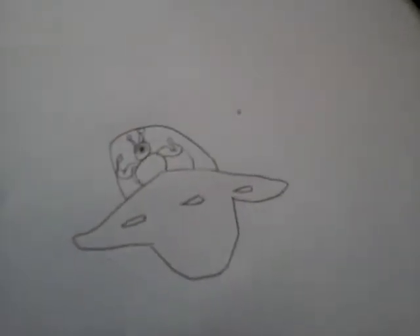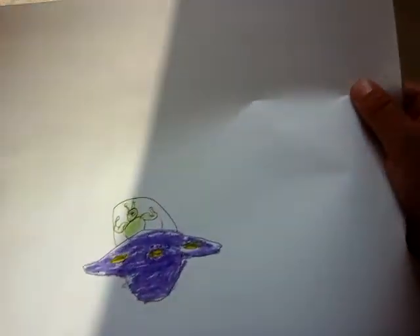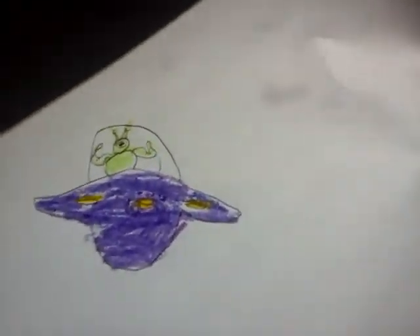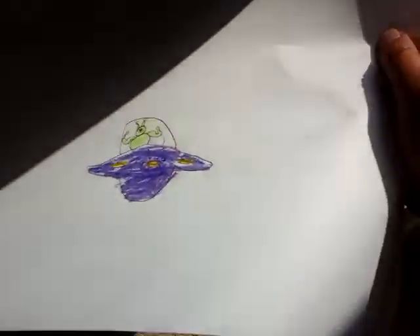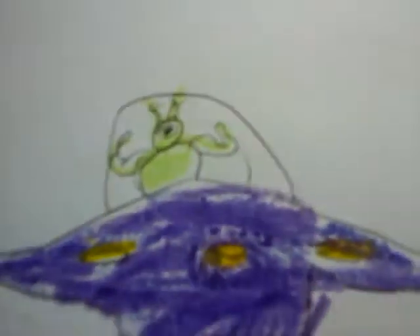Now color it. That's actually purple but it looks blue to you guys, so maybe I'll make that more purple. It kind of looks like purple. So this is how to draw an alien and a UFO. It kind of looks blue but it's actually purple. That is it for this video — you can also make this different colors, not just the color I made it, and you can also make a background. Hope you guys liked it and enjoyed. Bye guys, peace out!